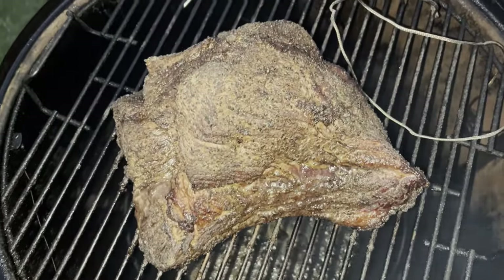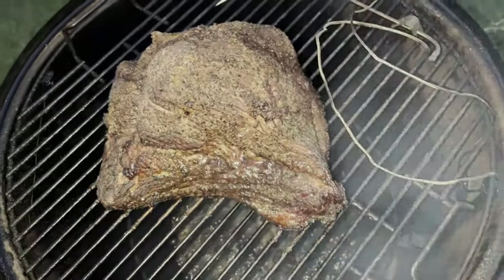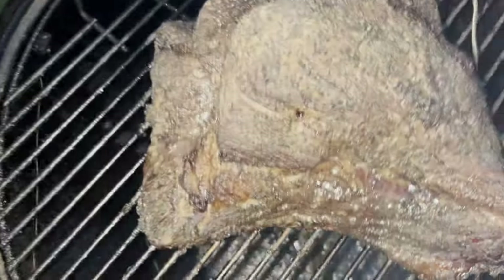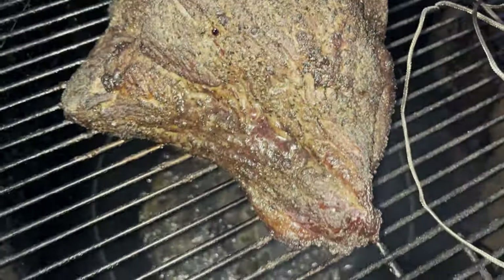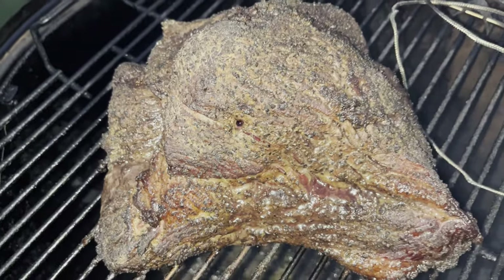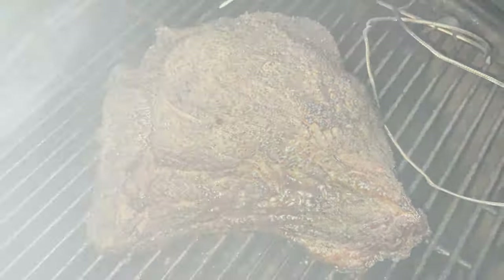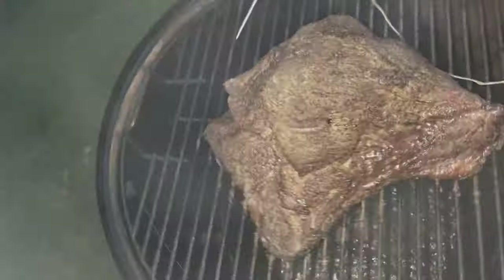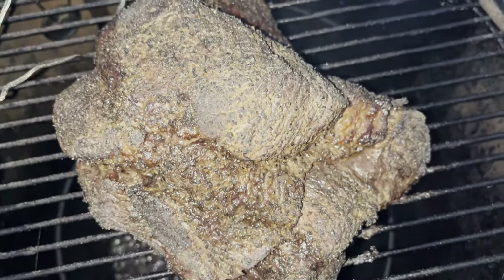Look at that beauty. We are at a little over 160 — 162 degrees right now. Just pulled the probe out. Just look at that bark — wow, that's amazing. You can see the juices there. I'm going to wrap this thing in some foil, add some apple juice, and cook it until it's about 200 degrees or just a little over. Can't speak enough of how well that looks — amazing.